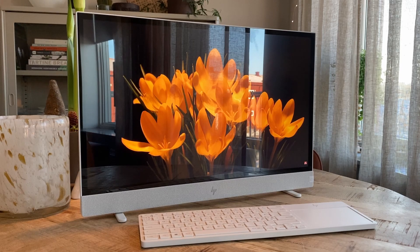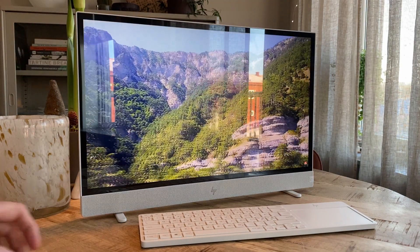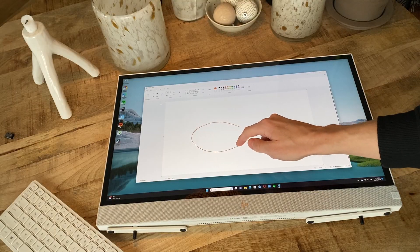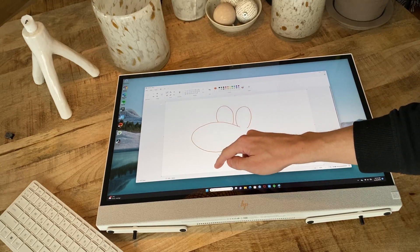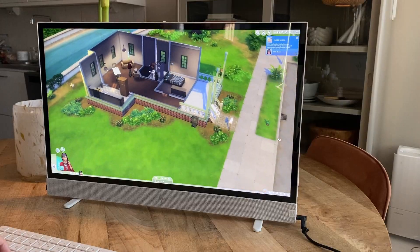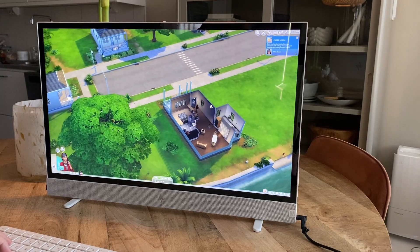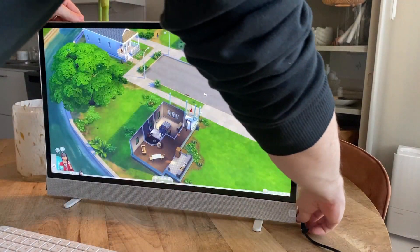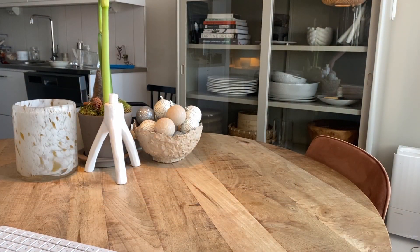However, to sum it up, the HP Envy Move is definitely not for everyone. It is definitely not perfect, but it does work surprisingly well. And for the right person I can see it being an awesome in-between alternative to a stationary computer and a laptop. Let's just hope HP keeps this concept up and keeps developing it with better battery life and better performance. And that's my two cents on the HP Envy Move. Thank you for watching — please share any thoughts or questions down in the comments below and I'll do my best to answer them. Have a nice day, bye!